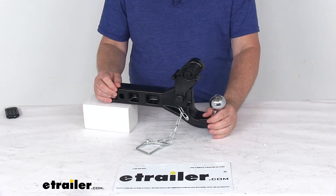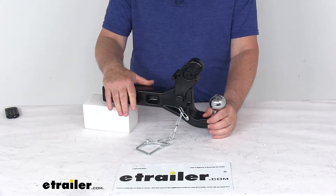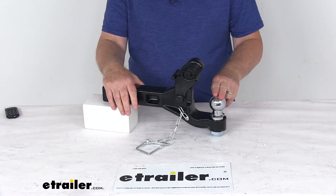This part is made in the USA. The application is designed to fit 2-inch by 2-inch trailer hitch receiver openings. The ball size diameter on this is 50 millimeters.